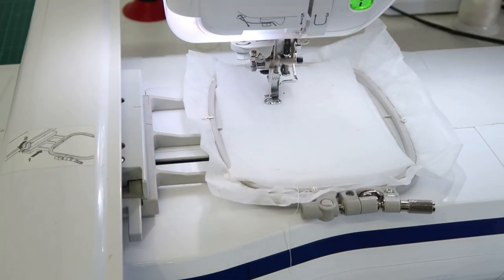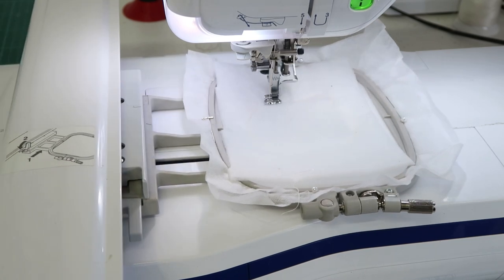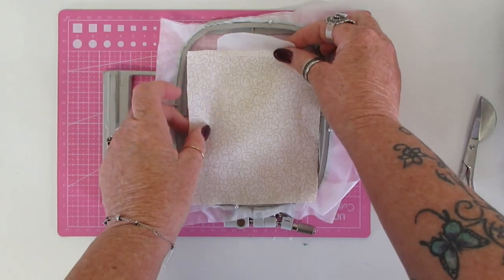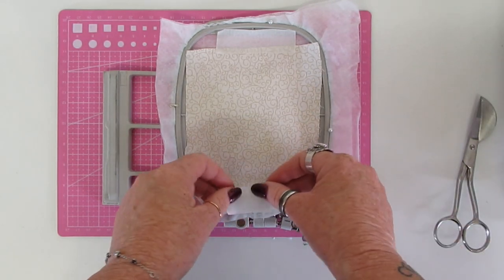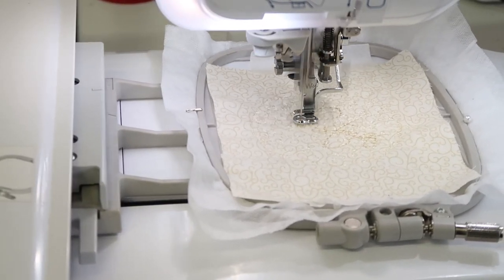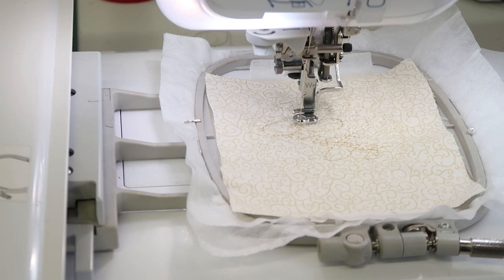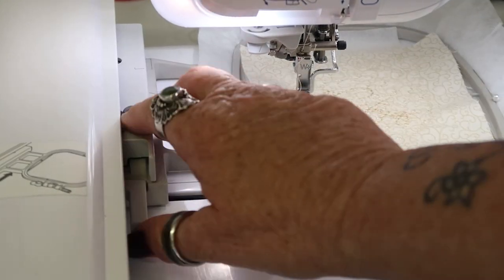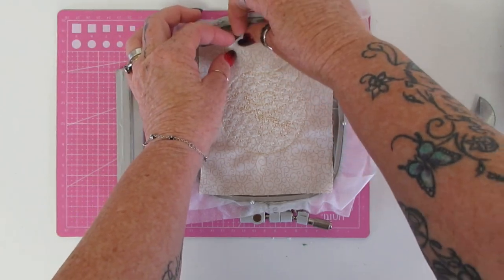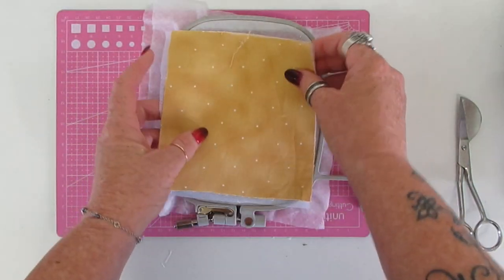We're on to the second bauble. We've done the outline on the stabilizer, and now we're attaching the batting exactly the same as before. We're going to remove that from the hoop, cut away the excess batting, and then place the next fabric on the front. Again it's just the quilting stitches — there's a quilting stitch and the word 'Christmas', which I know doesn't show up very well on that material. I should have used a darker thread. Now we're going to follow the same steps as before and add our backing to the back of the bauble. The plain colors look quite good.